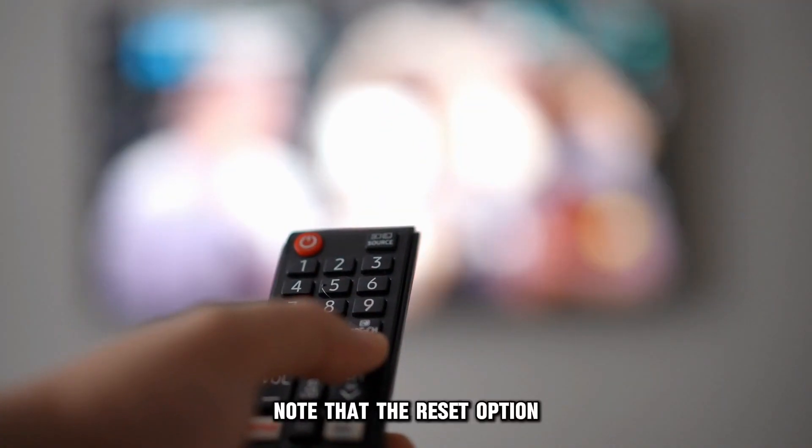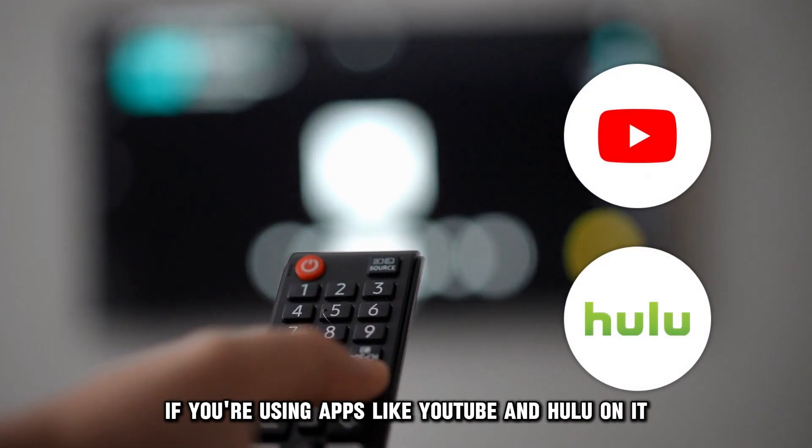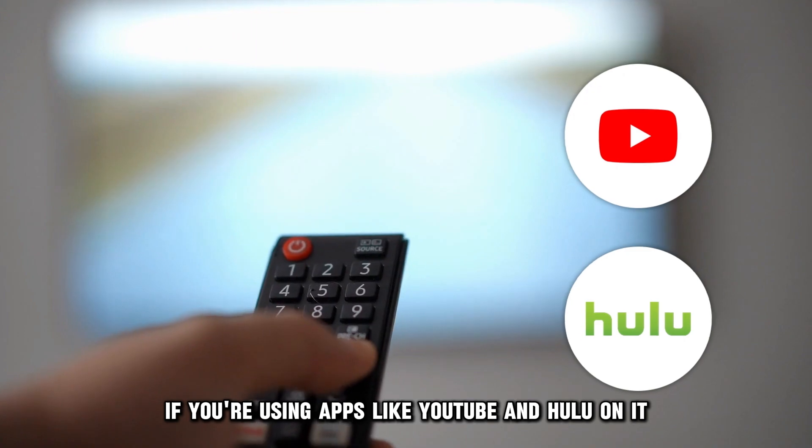Note that the Reset option is not available on your Samsung Smart TV set if you're using apps like YouTube and Hulu on it.